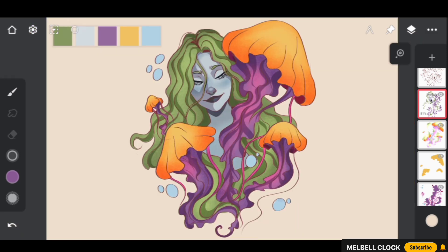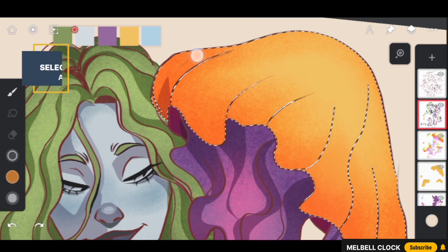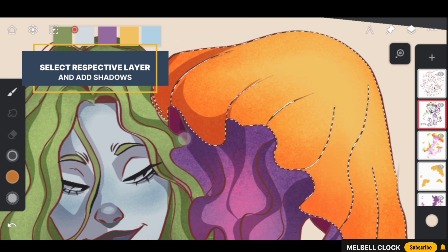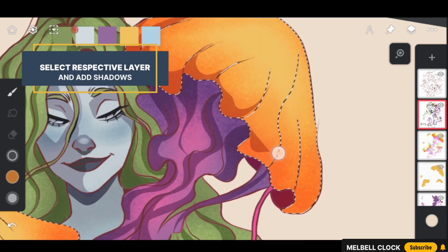Next, add shadows to the bell of the jellyfish. Pick the saturated color of the bell, select the respective layer of the jellyfish, and add shadows on the Multiply layer. Add shadows to the lower part of the jellyfish, giving it a sense of weight and heaviness as if it's being pulled downward by an underwater current. This adds a nice sense of movement and energy to our jellyfish.